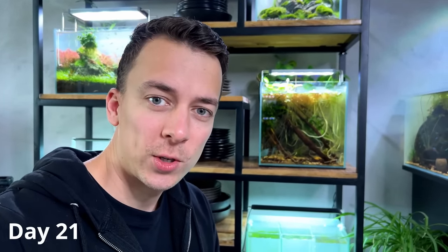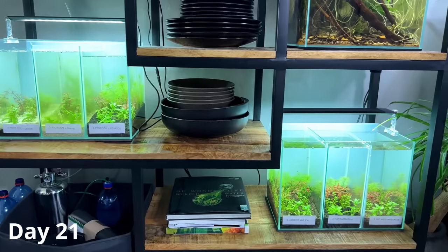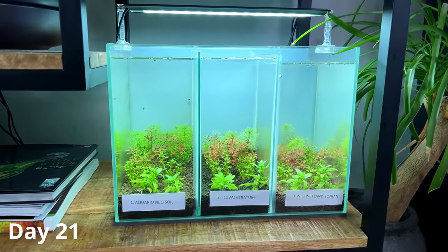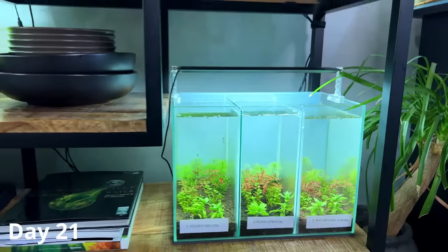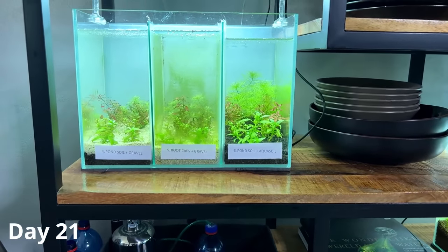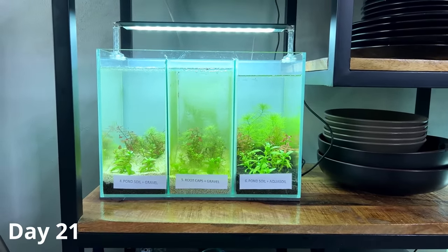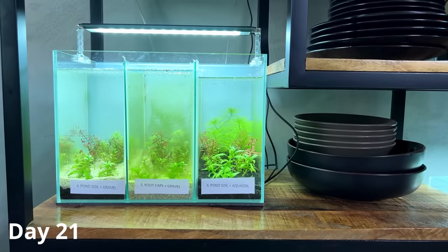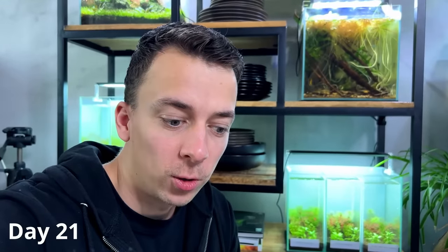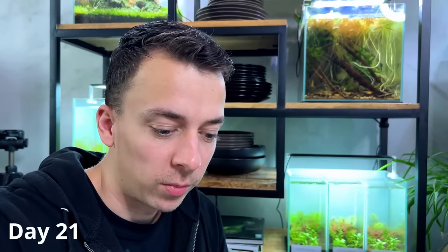We are now at day 21, officially three weeks into this experiment. In terms of plant growth everything is still looking about the same, but in terms of algae growth, not really — tank number five the algae is just getting a lot worse, and tank number six is definitely taking off. Look at that plant in the background. I'm really curious what the nutrient levels are in each compartment, so I'm going to grab my test kit and start doing some tests.